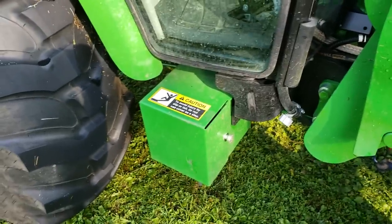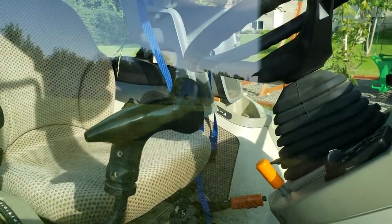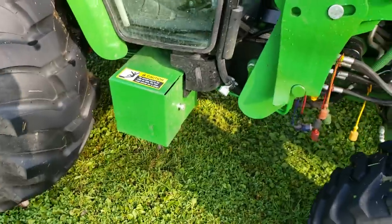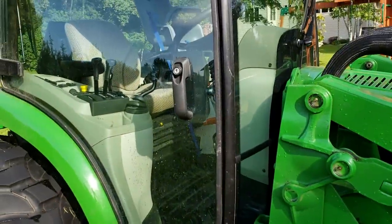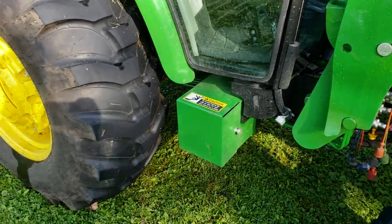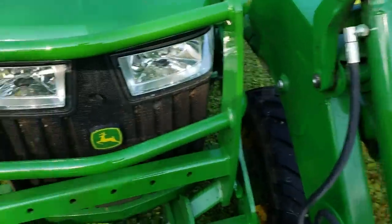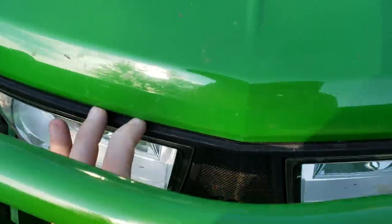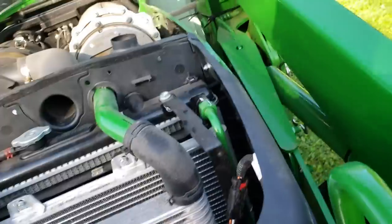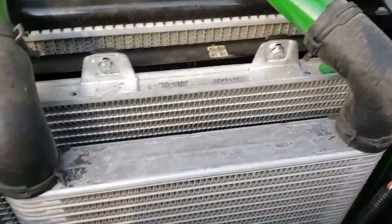Moving on — here's the battery box. I haven't had to get at it yet, but I don't much care for where it is. This door is almost useless: look at the space between the loader and the wheel — you cannot get through this door without moving the loader, and there's no step. They don't make a step, so it's pretty much for emergency use only. I think they could have engineered something better. The battery is hard to get at.